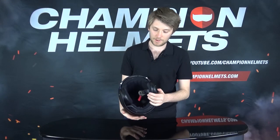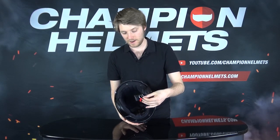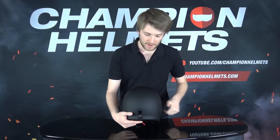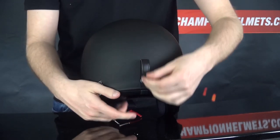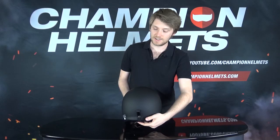To round out the last couple of features: at the bottom, there's a double-D closure ring — a standard, classic enclosure system. At the back, there's a goggle retention strap holder which will help keep your goggles in place. Run the strap through there, close it up, and you don't have to worry about your goggles getting left behind.